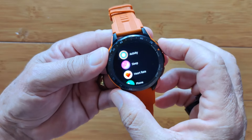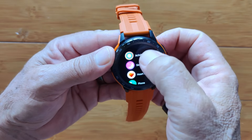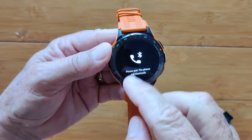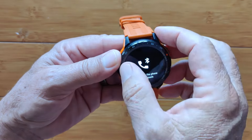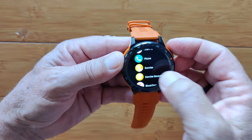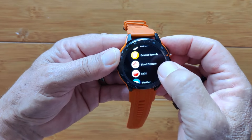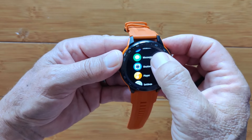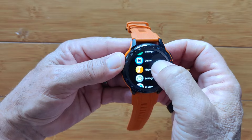The upper button taps you into your app drawer; tap it back and you get to the watch face. Starting out: activity, sleep, heart rate, phone. In Phone, you pair it for Bluetooth calling and get access to call logs, keypad, and all those different things. Exercise and exercise records show your workout history on the watch. Then blood pressure and blood oxygen — we saw both of those already. Weather and messages are here too, so a lot of what's in the app drawer you can also reach by navigating other ways.